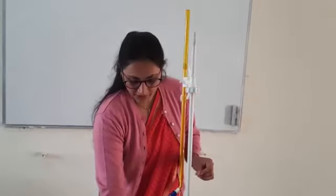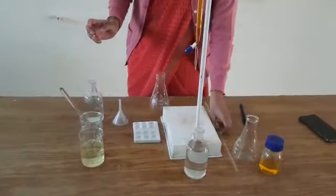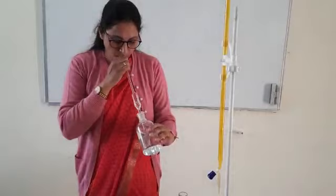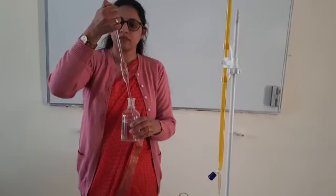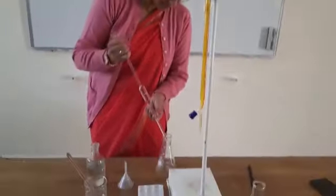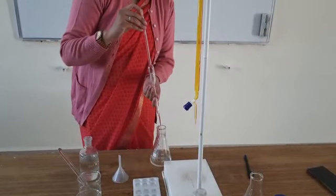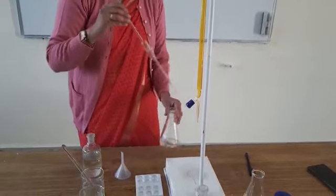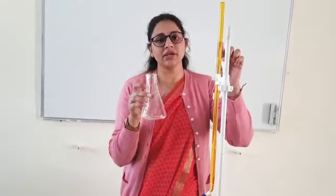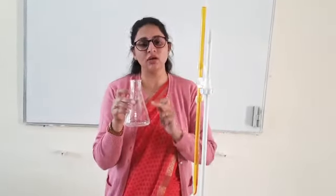In the first titration we will use the known ferrous ammonium sulfate. I will pipette out 25 ml of this solution. This is our 25 ml ferrous ammonium sulfate — this is the reaction mixture. I have taken the known ferrous ammonium sulfate to standardize the potassium dichromate first. After standardizing the potassium dichromate, we will repeat the same practical for the unknown ferrous ammonium sulfate.